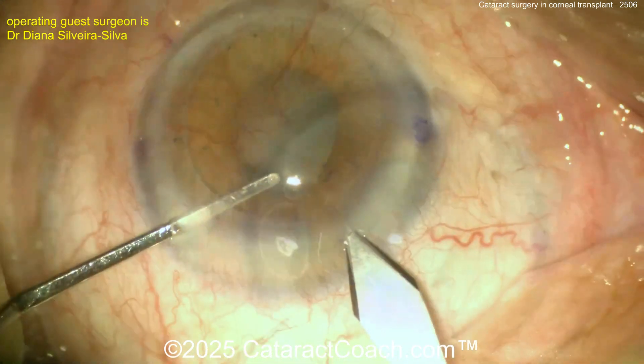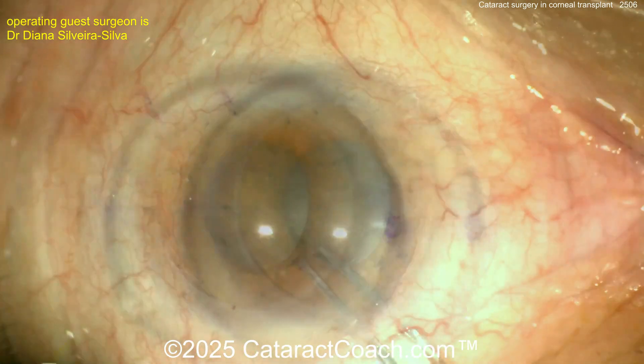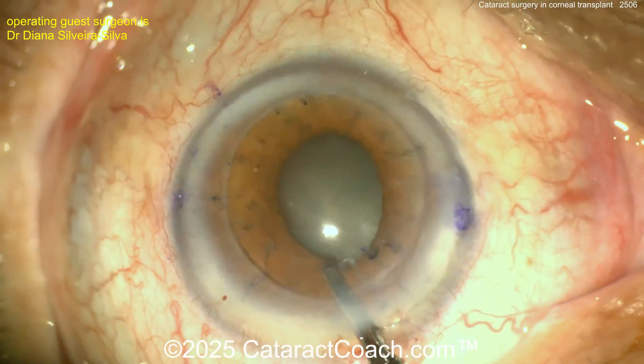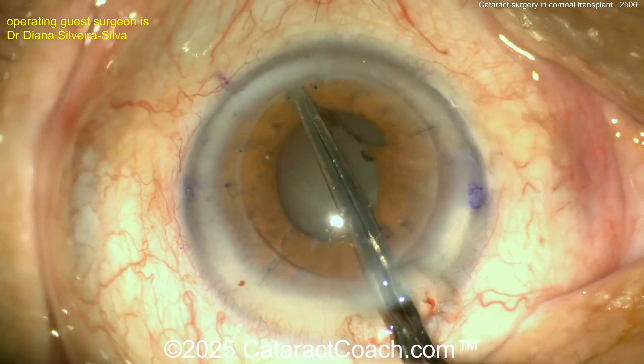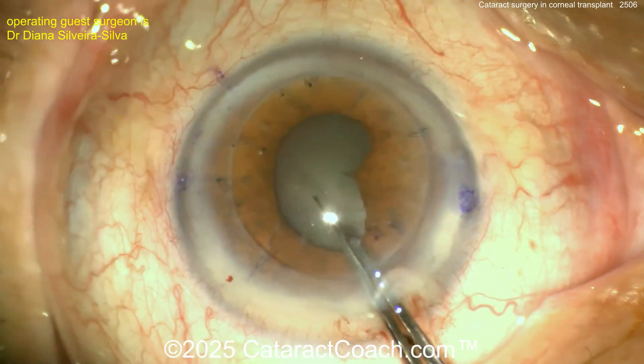Here comes some viscoelastic — that looks great. The main incision is placed a little more towards the limbus, nicking those limbal vessels slightly. Now it looks like a pupillary membrane is being peeled off. This patient likely had some prolonged inflammation in the eye, forming this pupillary membrane. Using the capsulorhexis forceps, you can peel it off pretty easily.